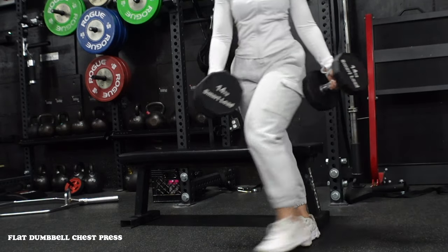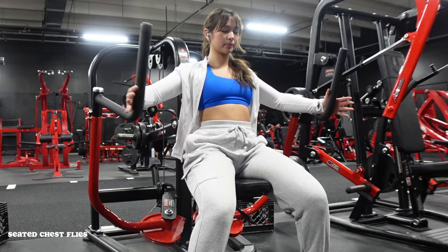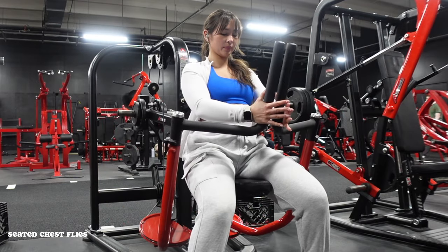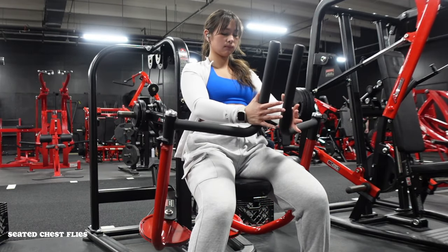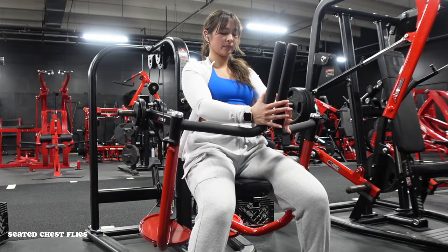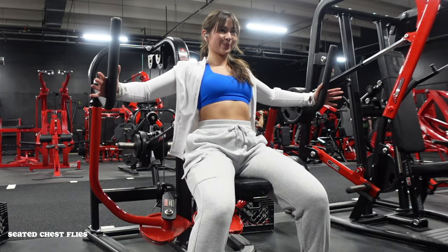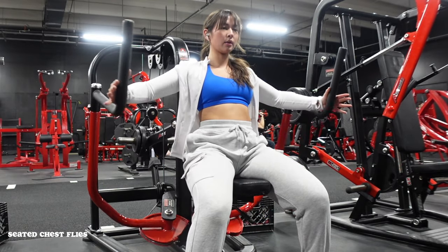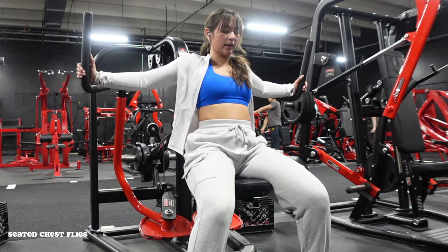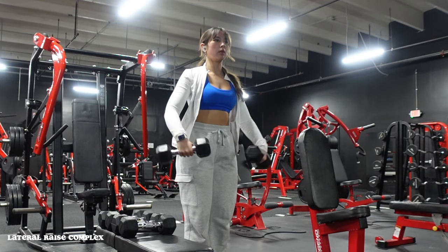After that, we move into seated chest flies. Picture hugging a tree or a bear — arms stretch fully out, almost like a Titanic pose, then bring them all the way in, thinking of clapping your hands together. With the grip, I'm not gripping hard onto the cables at all, really just using the palm of my hand to press through. Really focus on getting that full stretch as you come back, as well as controlling the weight in.